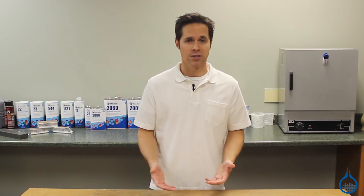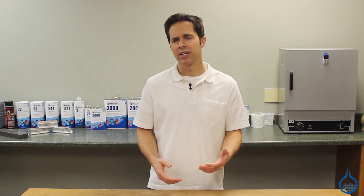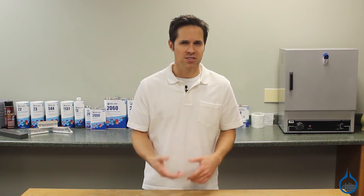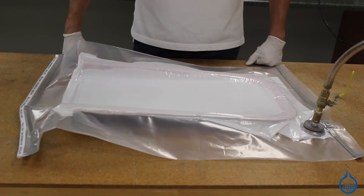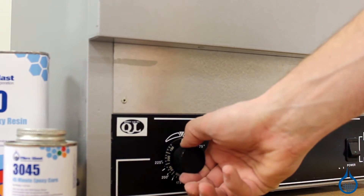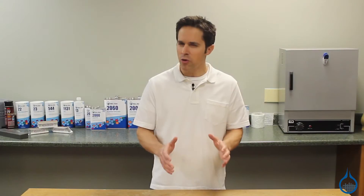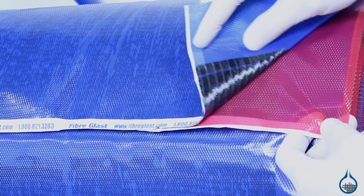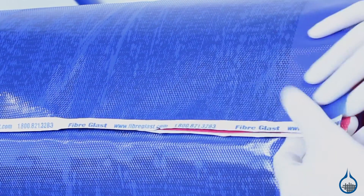Like our other prepreg fabrics, this fabric includes a high-performance epoxy resin and curing agent already integrated into the fibers. Working with prepreg fabrics simplifies the parts-making process. After layup into your mold, apply pressure via a vacuum bagging process and heat cure to 300 degrees to activate the system. You'll be left with a near-perfect 37% resin to fabric weight ratio — easy enough for most beginners, but with results that any pro will appreciate.